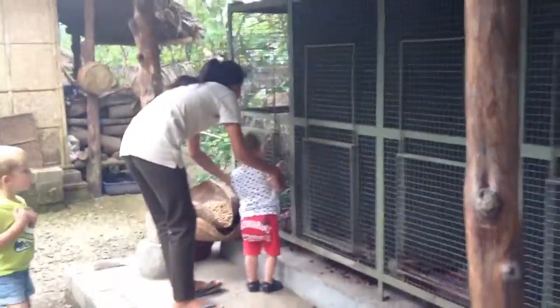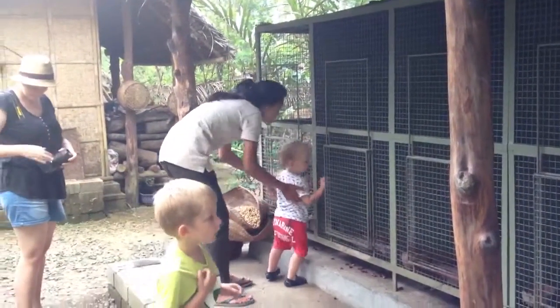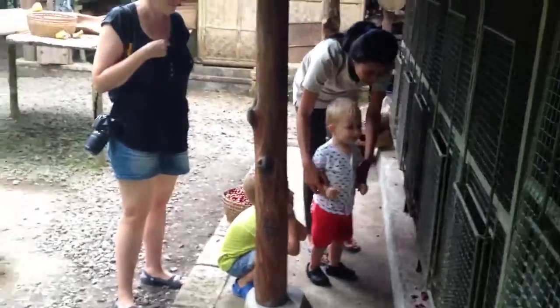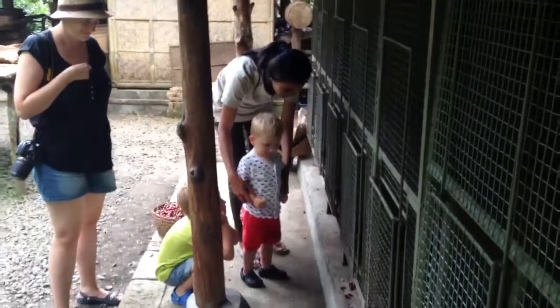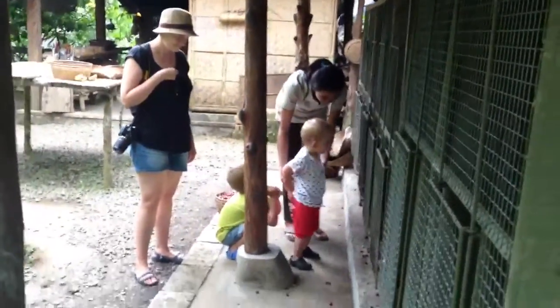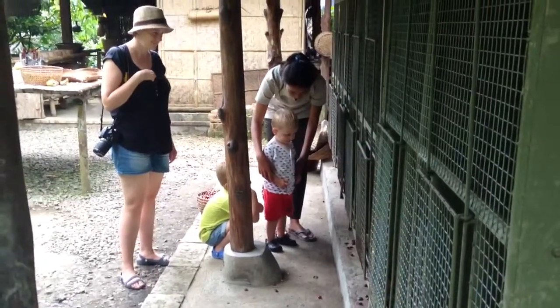Do you want to take a dog? Yes. You can bite. No. Don't put your hand there. It's a bite. Does it bite? Yeah, does it bite. Don't put your hand there. It's a bite.